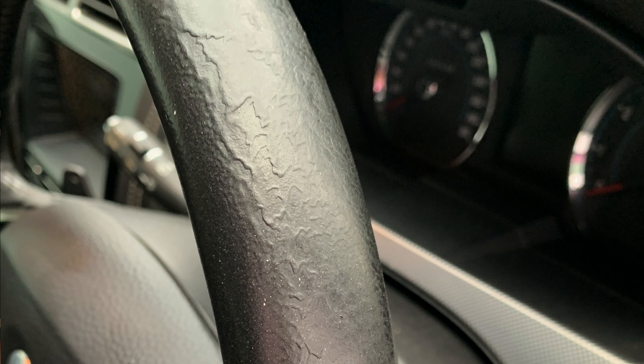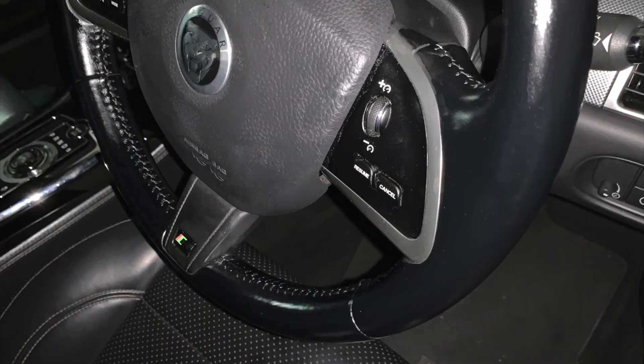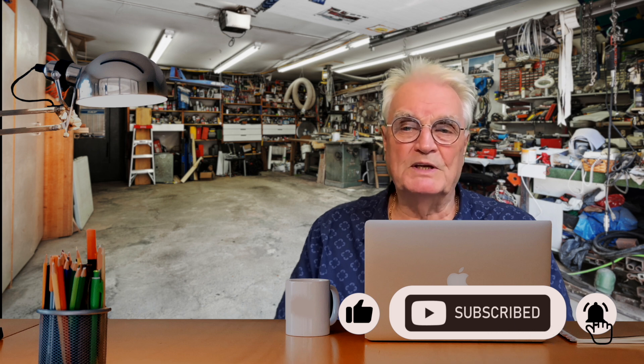Here I'm showing the same location on the wheel where those original gouges and bulges were located. I'm really pleased with the look of the wheel and feel good about saving the cost of replacing it with a new one. I hope this video has shown you a bit more about the XKR. Please like and subscribe and don't forget to press the bell to be notified when I publish more videos. Thanks for watching.